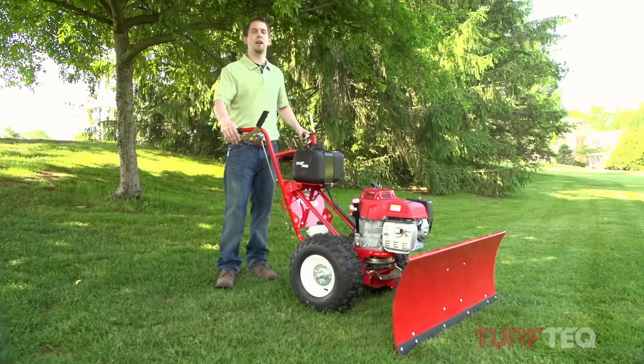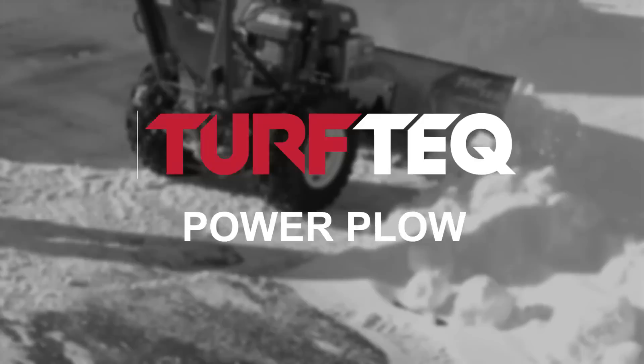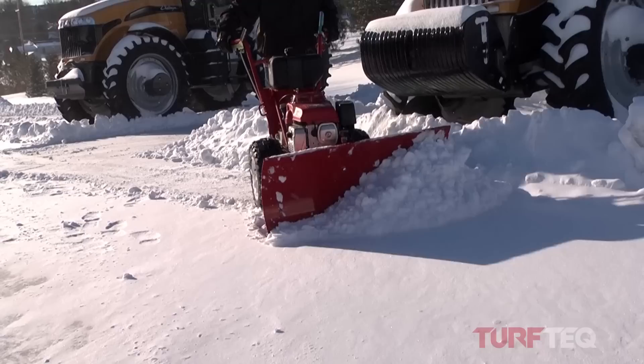Hi, I'm Tyler. Welcome to Turf Tech. This is our multi-use power plow. This plow is great for clearing sidewalks in light and heavy snow, and it's also great for clearing driveways.